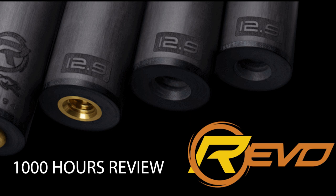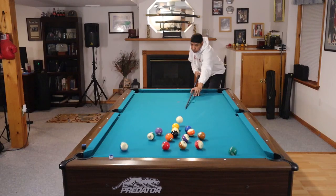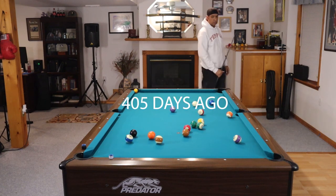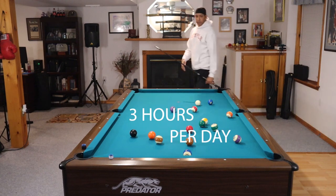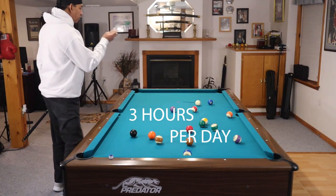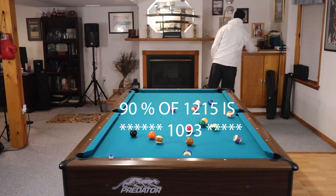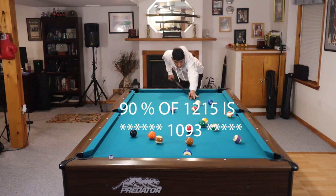But before we do that, let me talk about how we got to a thousand hours. In late February 2020, I received my first Revo in the mail — that was 405 days ago. On average, I have a cue in my hand anywhere from two to four hours, on average three hours a day between videos and practicing. So that's 1,215 hours, and 90% of the time my videos are featuring the Revo.